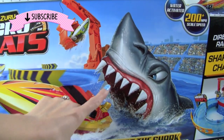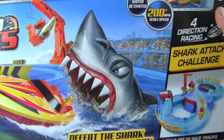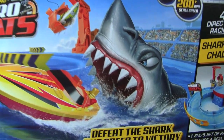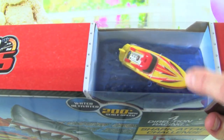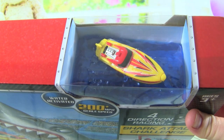Check this out — look at that crazy shark! This looks really cool. It says 'Defeat the Shark and Speed to Victory.' This is going to be really cool. We even get a Zuru Micro Boat up here that can race on the water — that's going to be awesome!